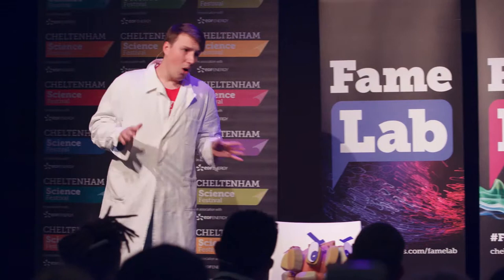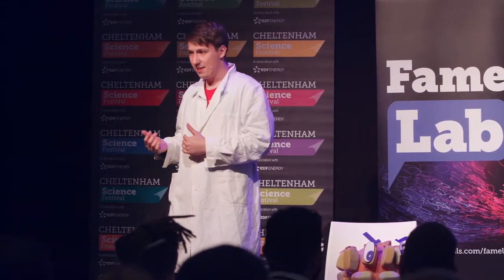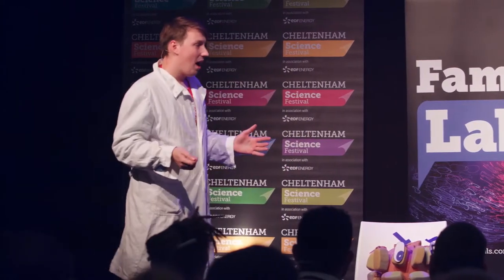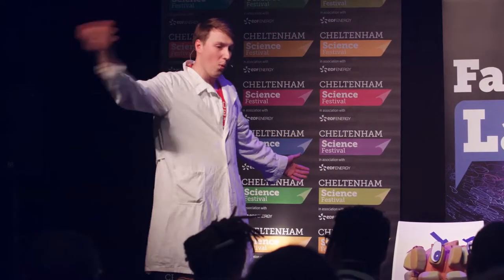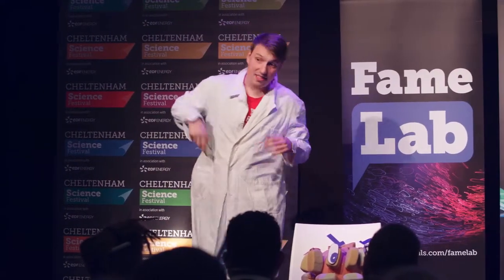To help all those infected people, I study her. But I don't want to get sick. To tame her, I don't need a whip. All I need is science.